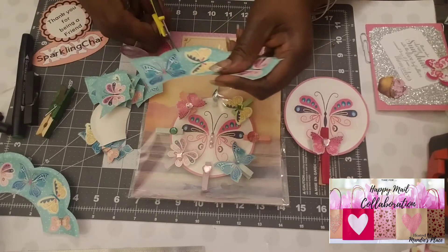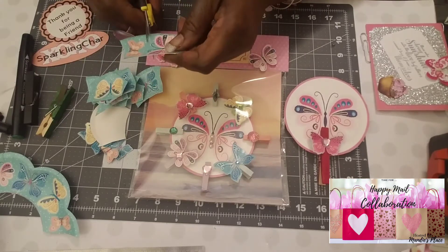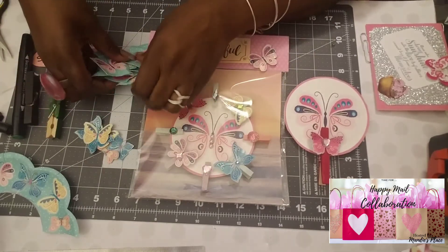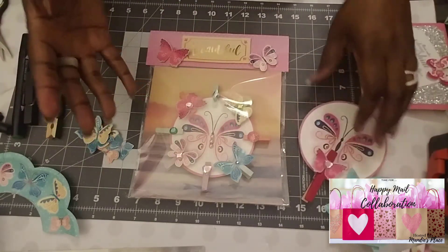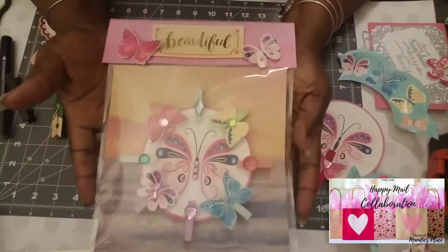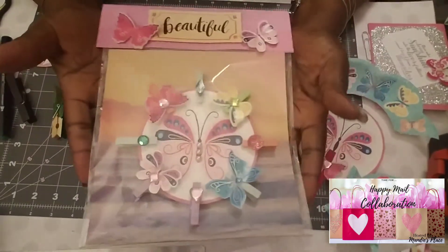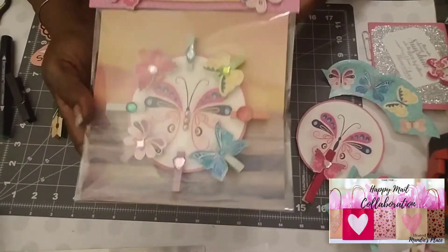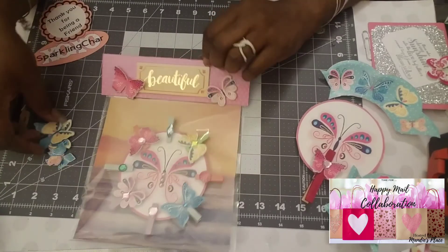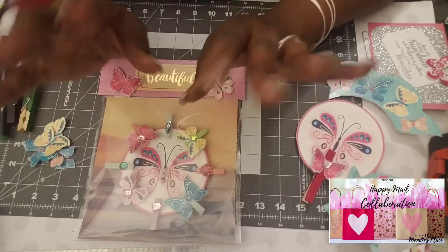I want to thank Mandy for letting me be one of the designers on her happy mail team. I really loved this collaboration and I look forward to more. Thank you guys so much — give it a try because it's really cute to make. The packaging worked out so well, even though I had to repurpose and upcycle it. Thank you for watching, and remember to always sparkle. I'll see you in the next video — bye!